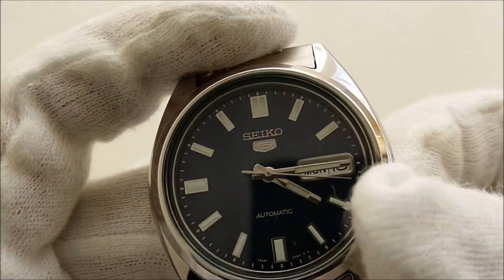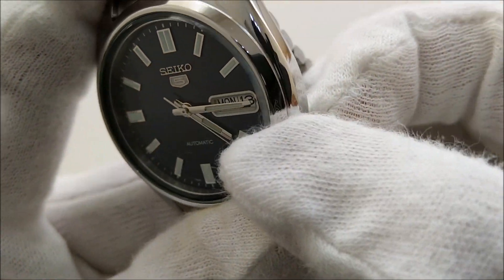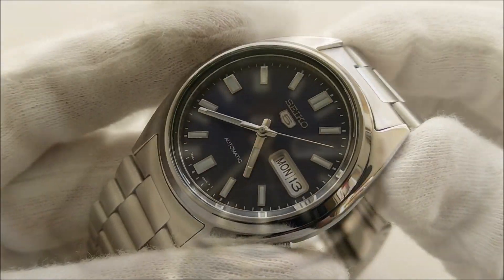There is also a day and date window framed by a metallic frame. Let me just move the hands away so that you can see them more clearly. There you go — a day and date window.